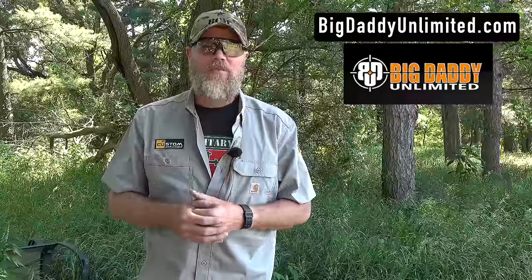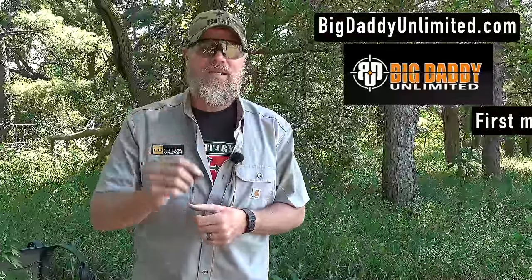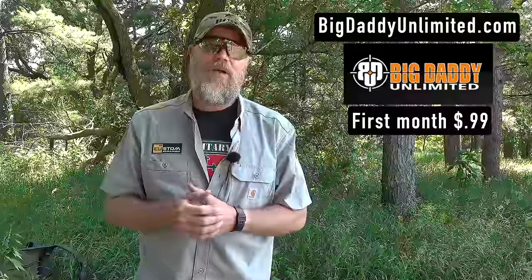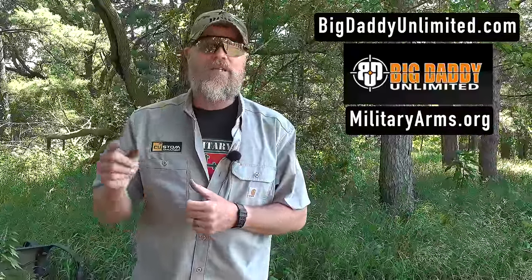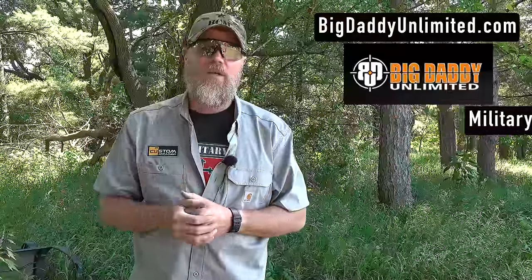We would like to thank our friends at Big Daddy Unlimited for helping to make this and other videos possible. If you'd like to try out their service, swing by the BDU website — for just 99 cents you can try it for one month. They're basically like the Sam's Club of the online gun world. Check them out, and if you'd like to stay a member, go to militaryarms.org — there's a big link right at the top and you can stay a member for 20% off every month going forward.